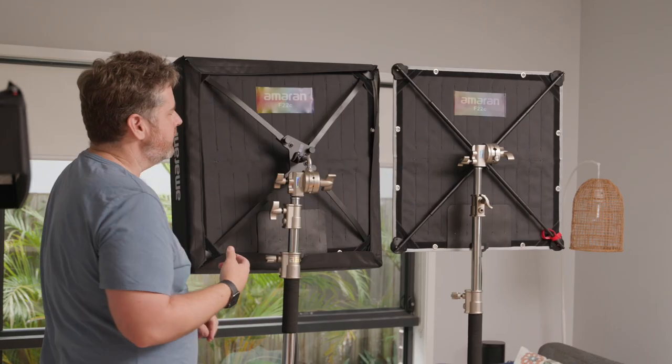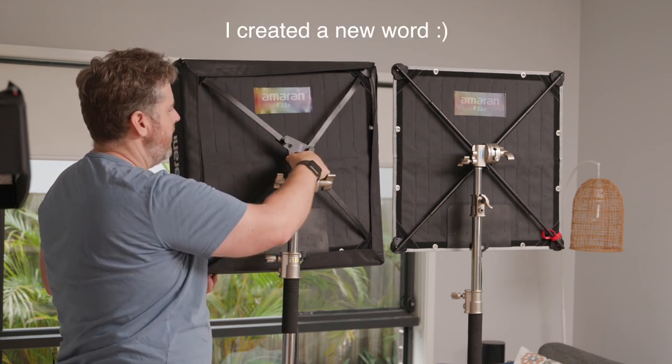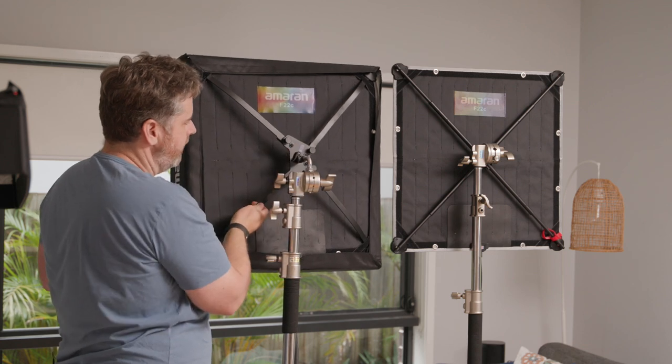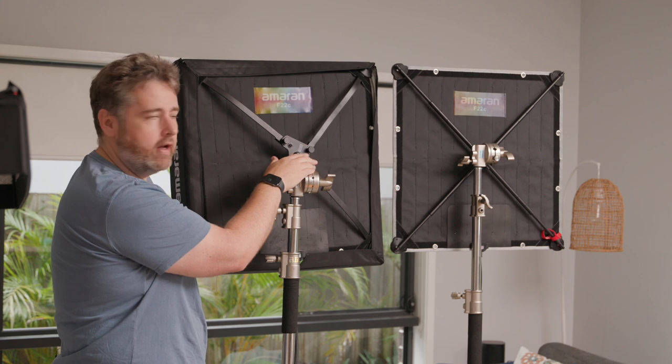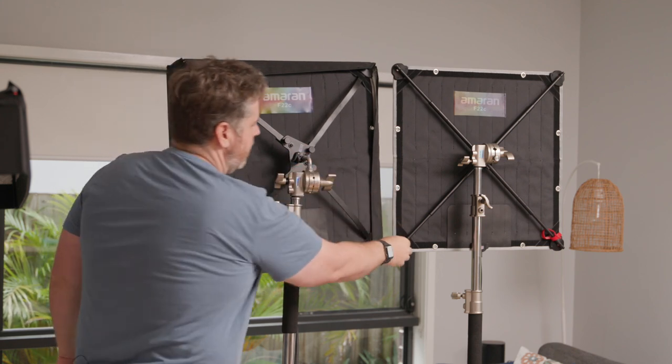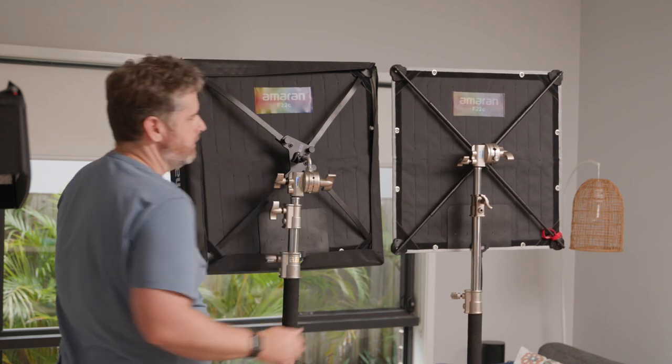Back to back you can kind of see the difference. You've got a frame that needed to be curved and bent, and the mounting point did have a little bit of give in the bracket whether you use the bent arm or the straight arm. And here we've got just a much firmer, stronger grip — so much more confident.